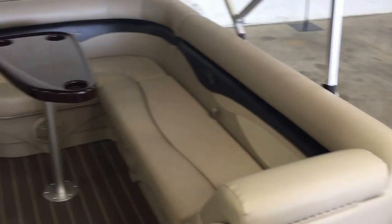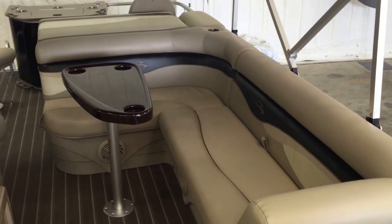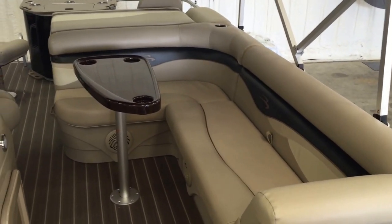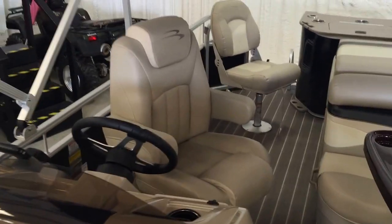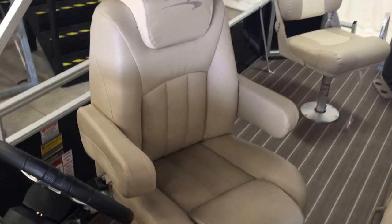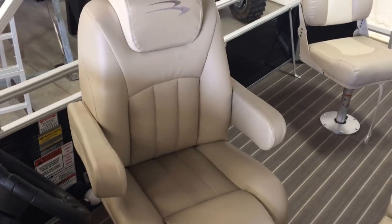Moving through the boat, there's a nice pit area, conversation area, L-shaped lounge. Getting to the helm, there's your third captain's chair on the boat — it's the G series upgraded helm chair.